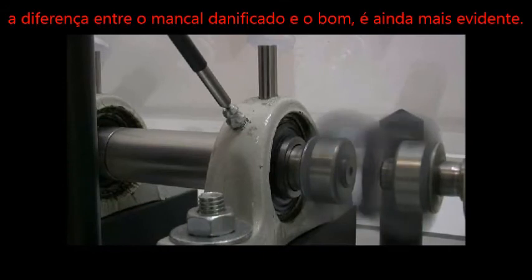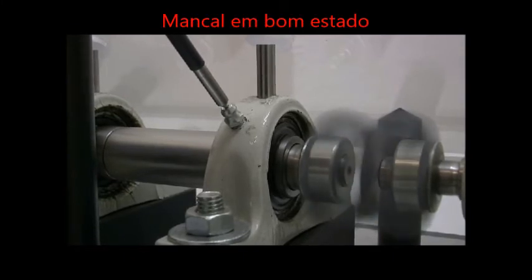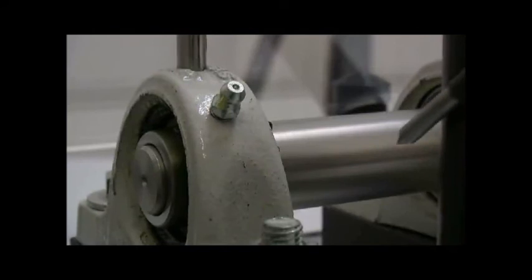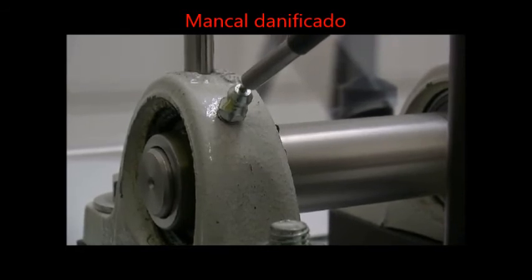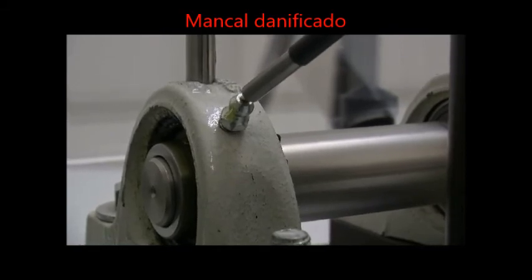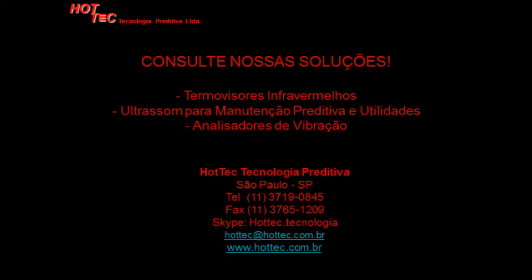By using the headphones, the difference between the damaged and the good bearing is even more evident. Good bearing. And damaged bearing. Good bearing.